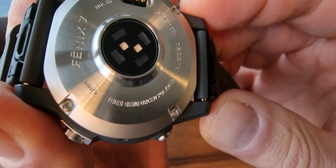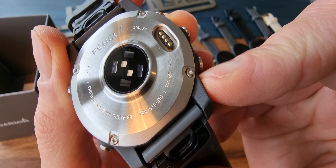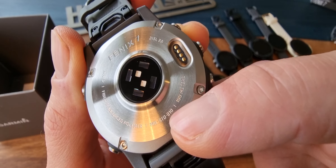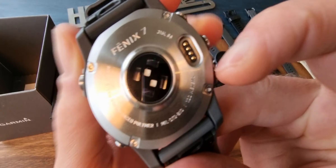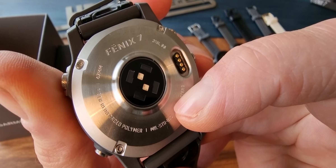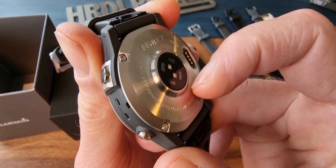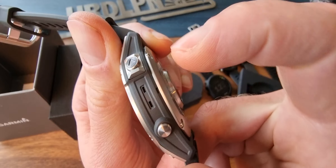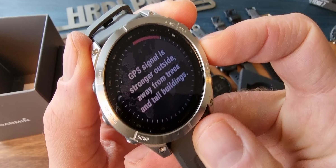On the back we can read: fiber reinforced polymer. There's also a MIL-spec rating — please tell me in the comments. If you liked the video, please hit the thumbs up button. 100 meters depth rated for swimming — where I go swimming, the water is perhaps 8 meters deep so that's nice. I'm going to use it for swimming. There's also the barometric altimeter for measuring altitude.